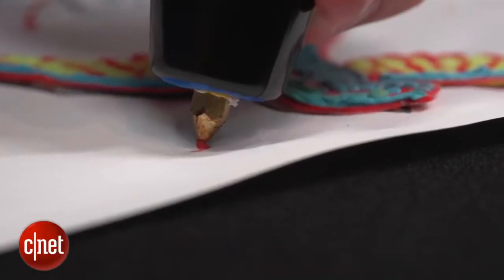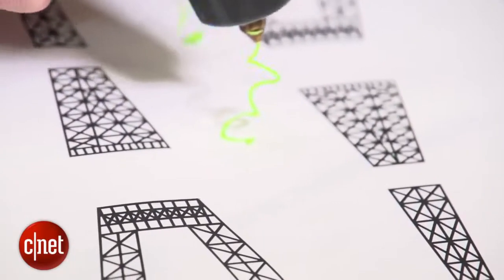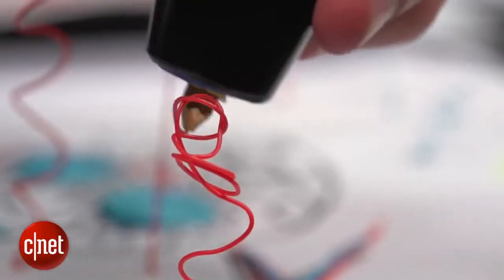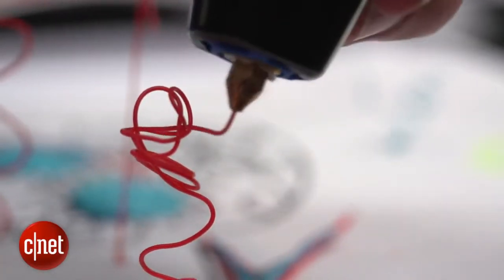That's when things get creative — you use that hot plastic to sculpt tiny sculptures. We've seen some very impressive demonstrations here, like this Eiffel Tower model. Having a go myself, it does feel quite simple to create fun little 3D doodles. I imagine with a bit more practice you could create something very cool. Look, I made a flower.